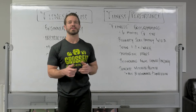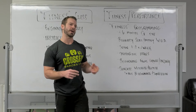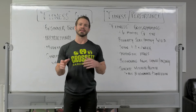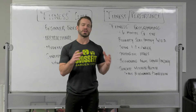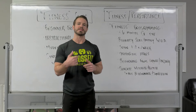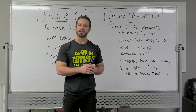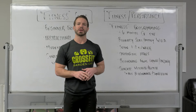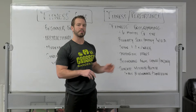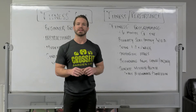If you train once or twice or less per week, this would be an appropriate option to consider as well. Our regular programming is really built around the idea that you're committing to the program on a three to four, potentially even five times a week basis. The skills we practice need consistent exposure, and it's assumed you're showing up that frequently to see the progress we want and to handle the demand of the workouts. But if you're simply not able to come that frequently and you're only showing up once or twice a week or even less, then the fitness programming option is going to be a great thing to consider.